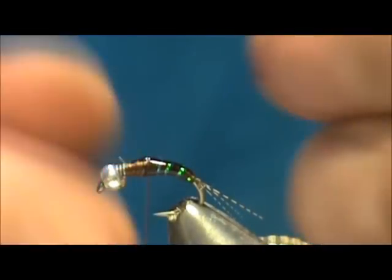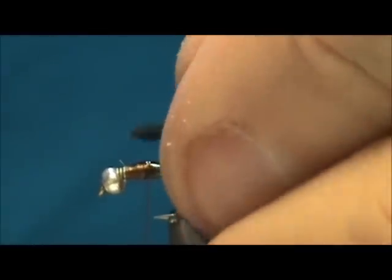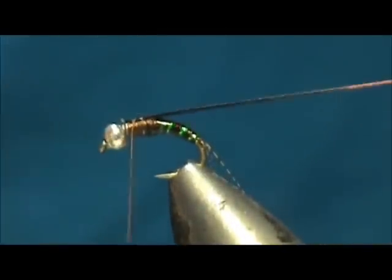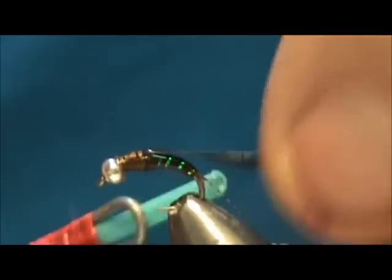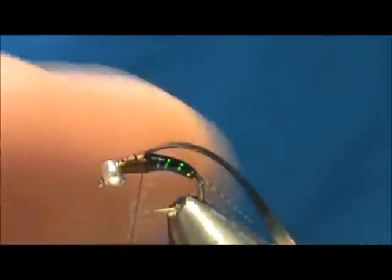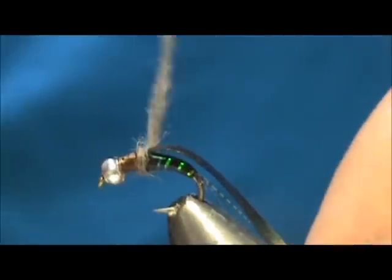Now for our wing case I have a piece of scud skin that I colored with my marker — I want a dark one, with a little dart on the end. We want to make sure that comes out right on top. Then bring our thread back. Now for our thorax I'm going to use some dark beaver — leave those guard hairs in — and we're going to wrap that thorax.